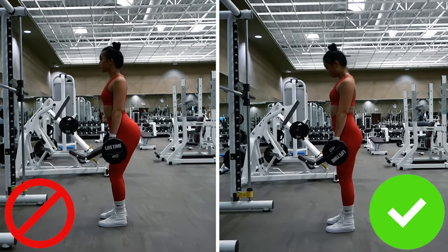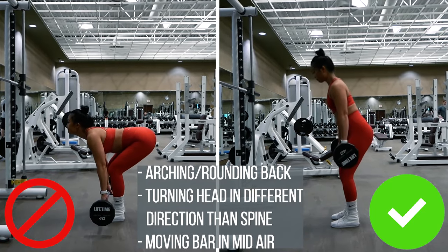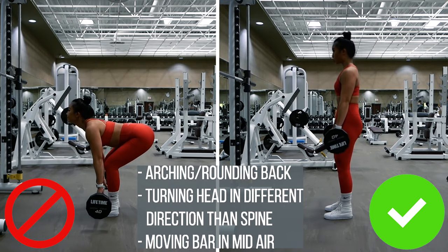Let's go over a few RDL mistakes you do not want to make. First, arching your back and not keeping it neutral — doing this puts extra unnecessary strain on your back. Second, not keeping your head in line with your spine, compromising your neutral spine.